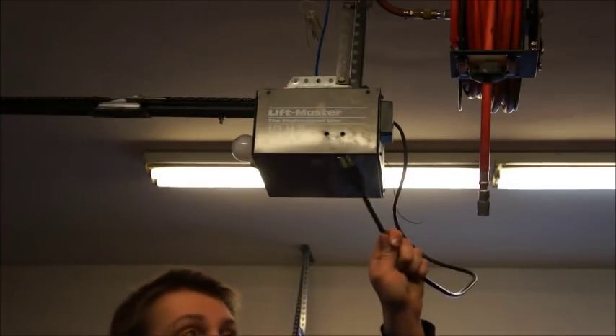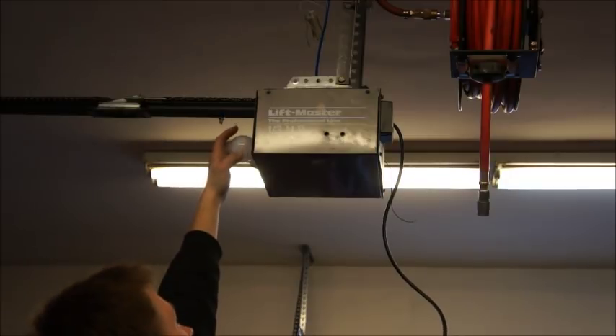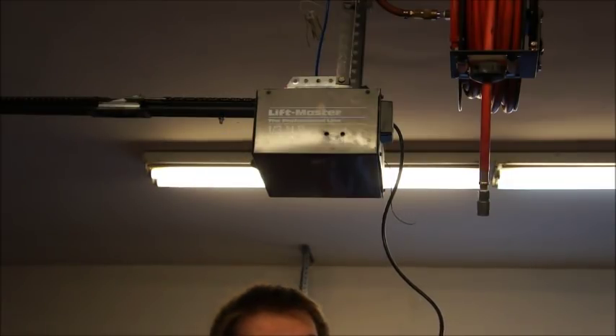Safety first. Always unplug the machine. If you have a light lens, it's also a good idea to take the light lens off, take the light bulb out, and put them both in a safe location.